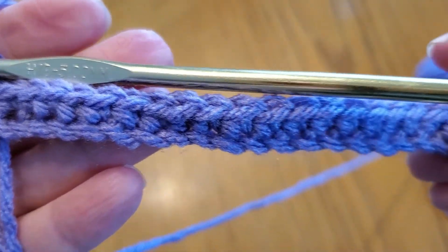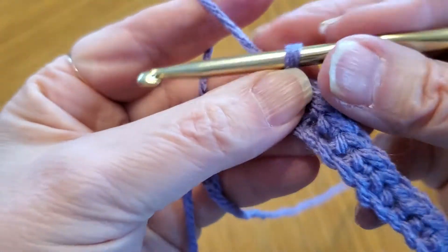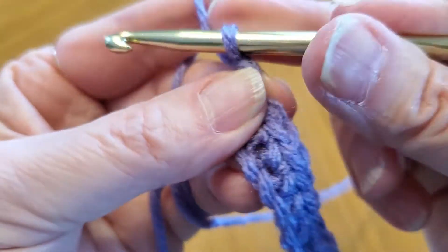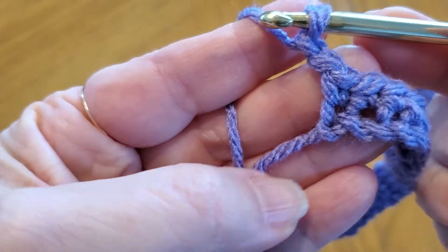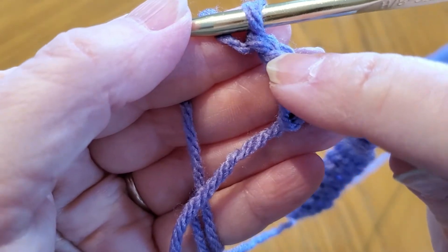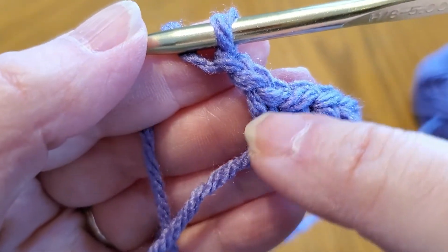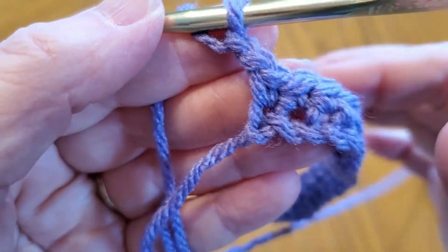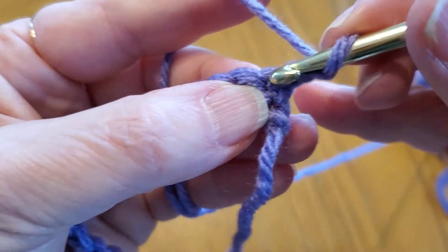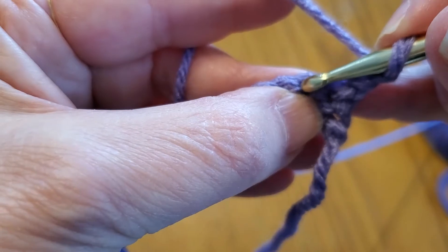Since I have one row of single crochet, we're going to move on. I'm going to do two chains — there's one chain, two chains — and here's the stitch that was at the end. So basically by doing two chains we've made a turning stitch. We're going to skip that stitch right there and turn our work over this way, and we're going to work backwards.